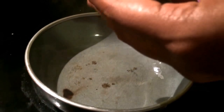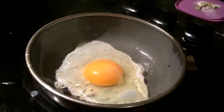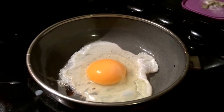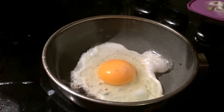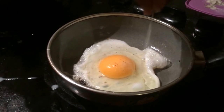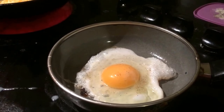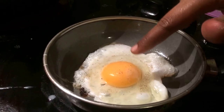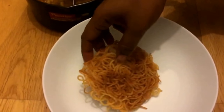Pour the eggs correctly. Pour a little bit of salt. Let's add a little soy sauce. Now let's mix it together. We have to prepare the egg. We have to fry the noodles.